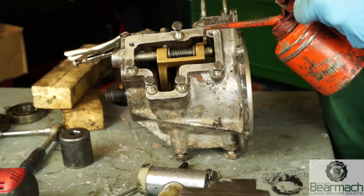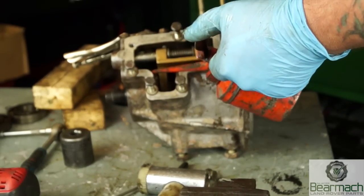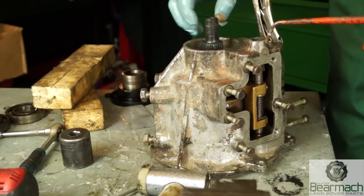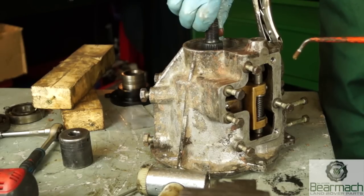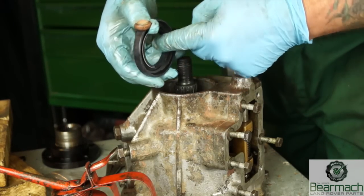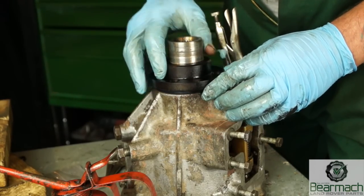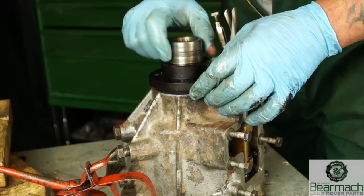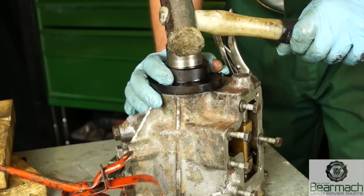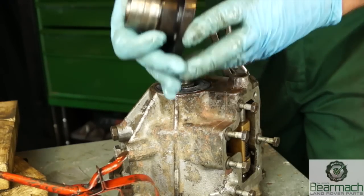Lubricate the shaft with EP90 oil, because that's what the transfer box uses. Before fitting the seal, lavishly apply EP90 oil to the bearing as well and work it in — this will give it the best start in life when you first start it up. The seal lip will also be lubricated with EP90 oil or a little bit of grease. A little trick is to use the flange — it has an edge cut out for the raised lip on the other side — to tap the seal into place, then knock it just below the surface using a socket, making sure you do not damage or distort the seal.